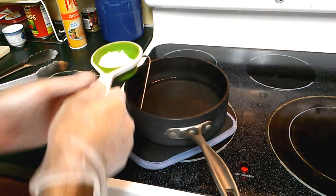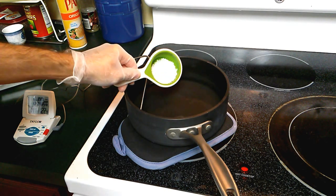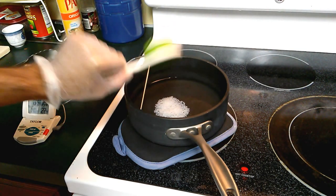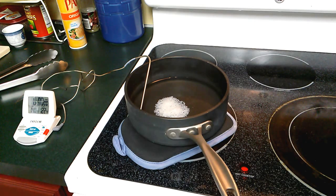If you want to make something out of plastic this is a pretty good place to start. So you heat your water to 140 degrees, pour in the plastic, and it should basically melt. This stuff melts at about 140.